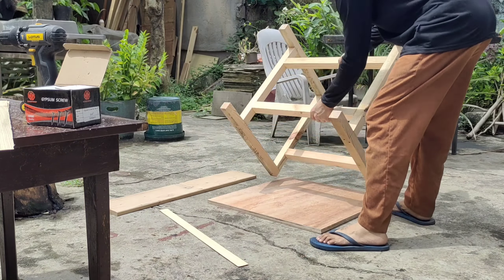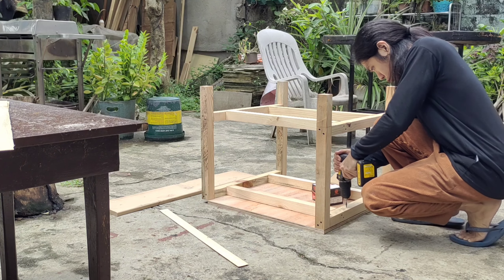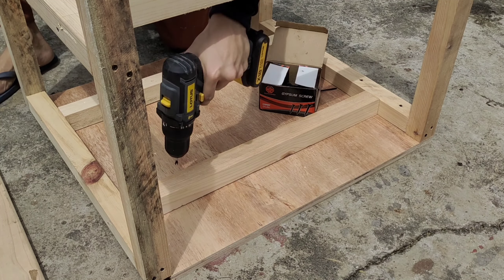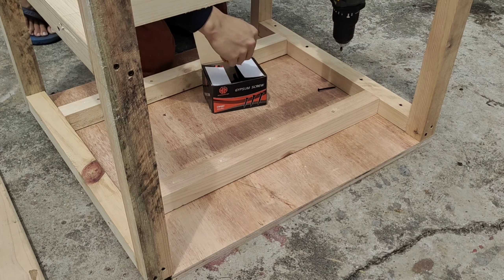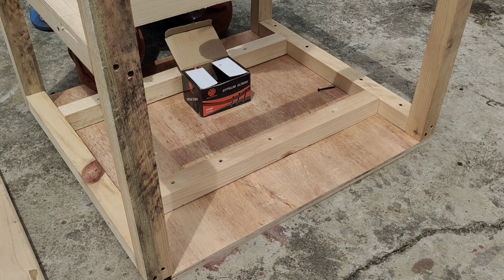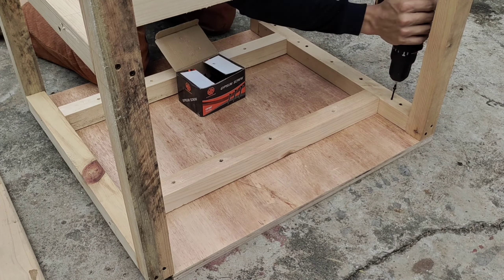This frame build is so simple — anyone can do it. It's just screws. All the wood is at one size, different lengths. I'm just using pine wood. And actually, I didn't even put wheels, casters. You should put wheels, casters — now that I'm using it, it's hard carrying it around. Other than that, this is such a super easy build.